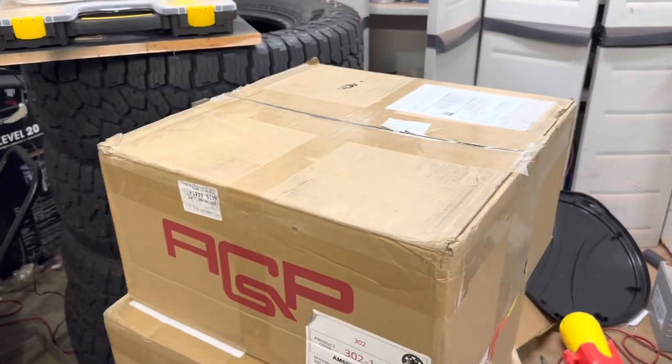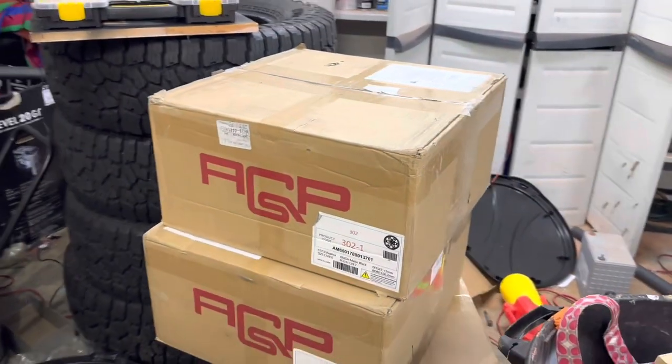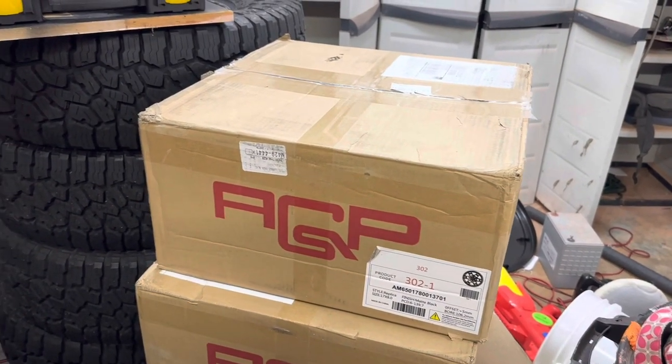What's going on guys? This is for all the non-believers out there — they arrived. These are the AGPs, a replica style TRD Pro wheel at a much nicer price point. I will put a link in the description.